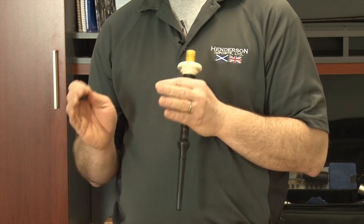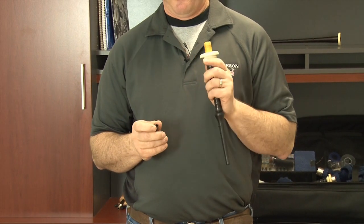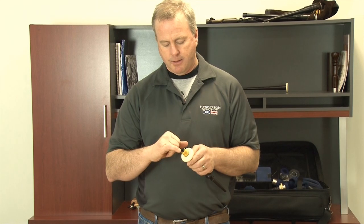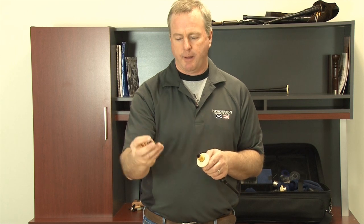If the instrument has already had a Little Mack valve on it and you want to put a new one on, there is no adjustment. If you are starting fresh and wanting to try out a Little Mack valve, the first thing we have to do is open up the base of the blowpipe bore to accept the insertion of the Little Mack valve.